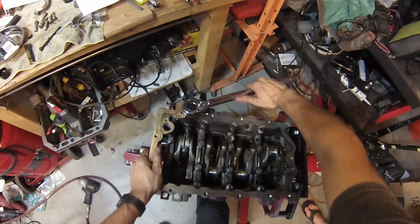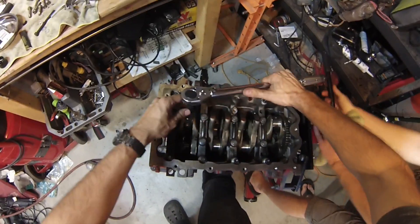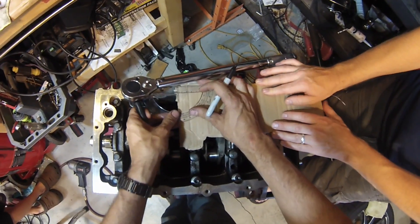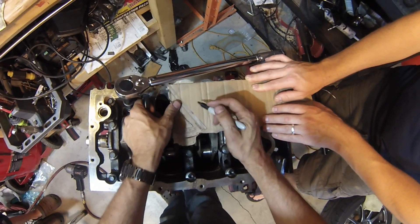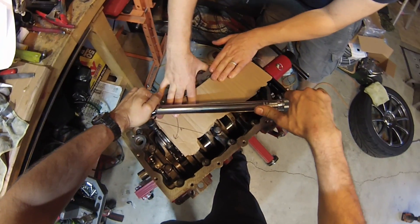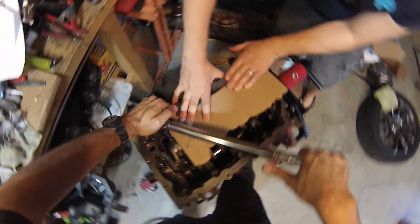So we'll torque to 25 foot-pounds, which is not a lot, and then I need to find something to measure 55 degrees. I'm a cheapskate — I don't get the fancy tool, so we're using a chunk of cardboard and a protractor. 55 degrees. It's actually really tight — that feels like about 80 foot-pounds. Nice.